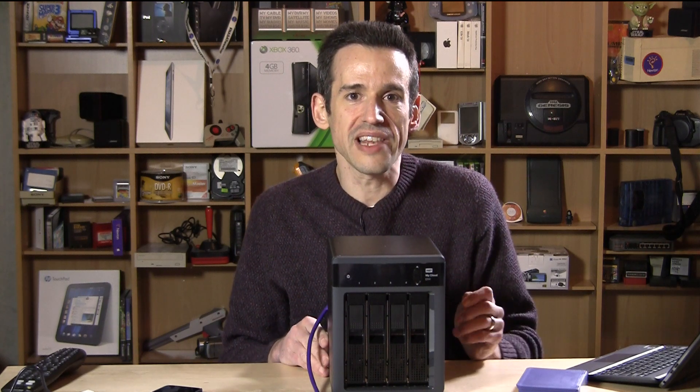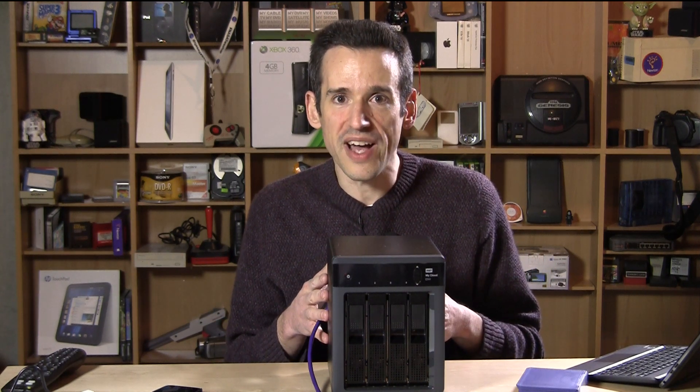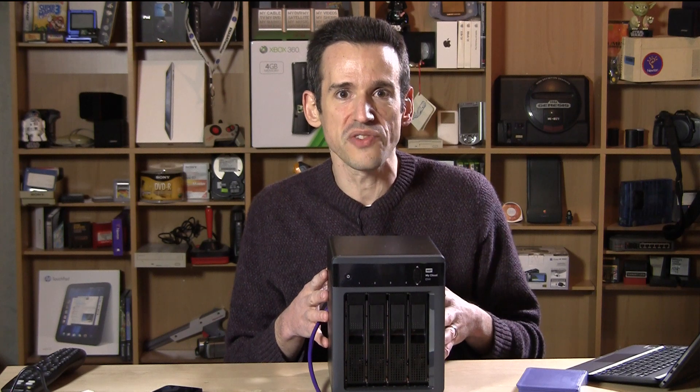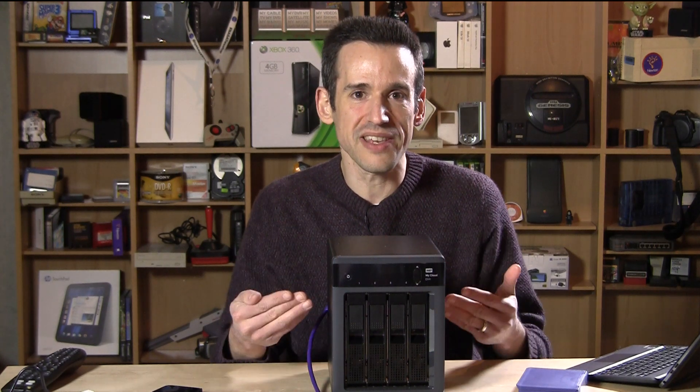Hey everybody, it's Lon Seidman, and this big hulking beast on my desk is the MyCloud EX4. The folks from Western Digital were kind enough to lend it to me because we've done a lot on the MyCloud, which is their consumer-facing device. This one is a very similar device except it brings a lot more features and a lot more power to the task. We're going to look at how it differs from the WD MyCloud.